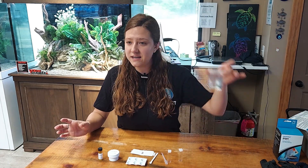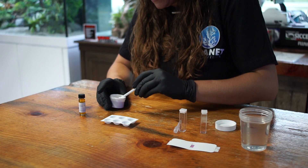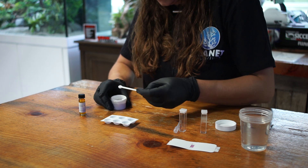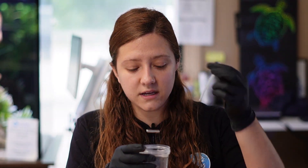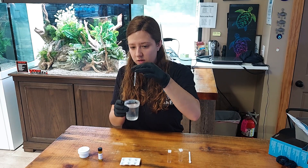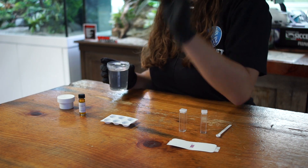Besides that, the only other thing you are going to need is the water that you are going to be testing. The first thing you are going to do is start with iron reagent one, which is going to be your powdered reagent. Take your small scoop and add one level measure of the powder to one of the test wells. Then take your pipette and fill it up to the base of the bulb with the water that you are testing, and put it into the cavity — you are going to do this twice.